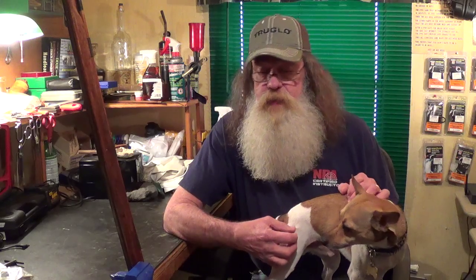Howdy fellas, Uncle Sasquatch and Jake. Just want to give you an update today on the Dixie Gunworks Tennessee Mountain Rifle, which when I got it, it came as a percussion gun, and I was also sent the flintlock to convert it to a flintlock rifle.